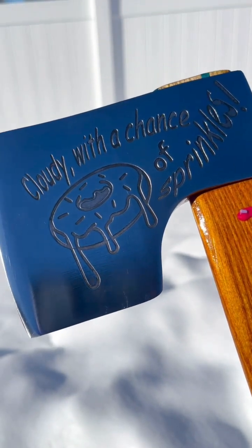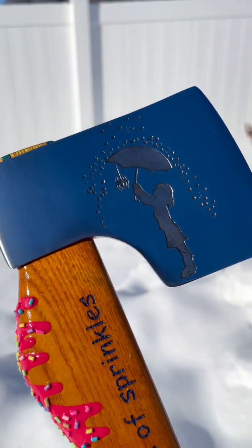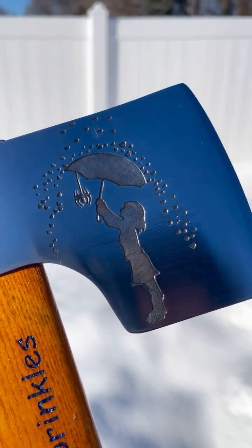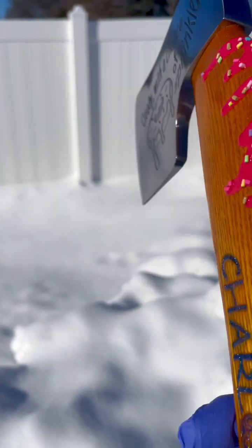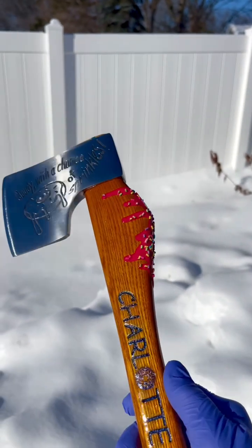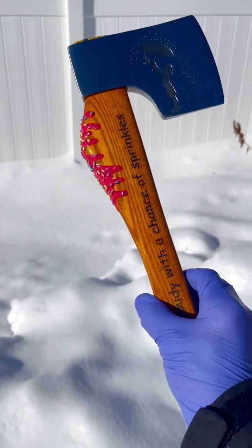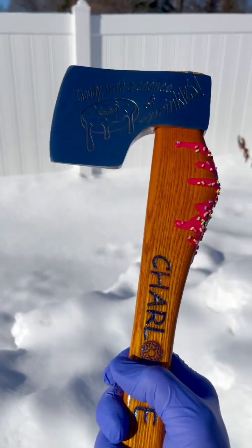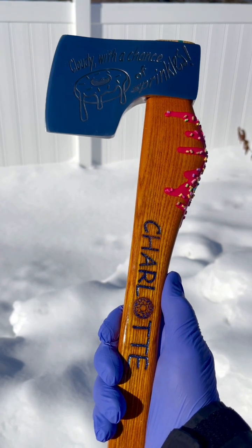And here it is with the sheath off. Cloudy with a chance of sprinkles, electro-etched with a donut. On this side, the same girl with hearts raining down and a Spider-Man spider. Very cool axe cross-wedged with blue burl. I hope she absolutely loves it. If you guys are in the market for a custom throwing axe, please look me up — Vintage Axe Revival. I hope you guys have a great day.